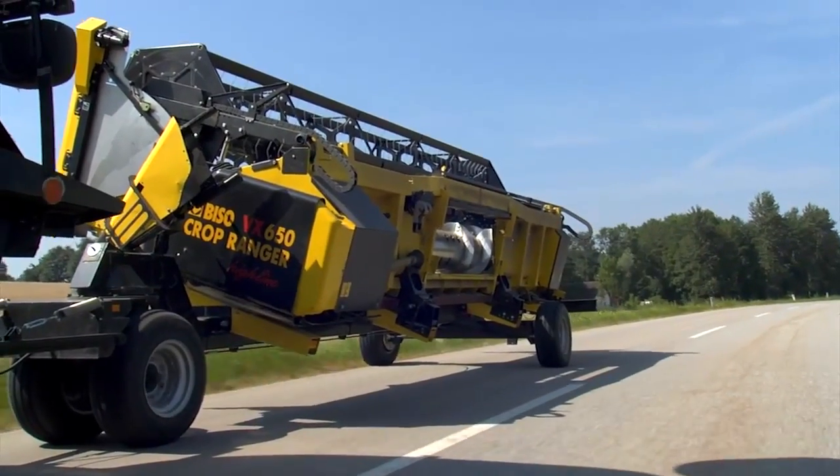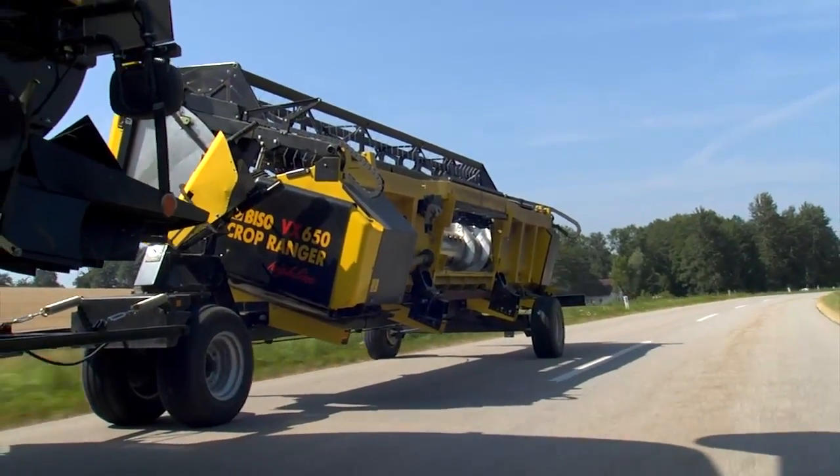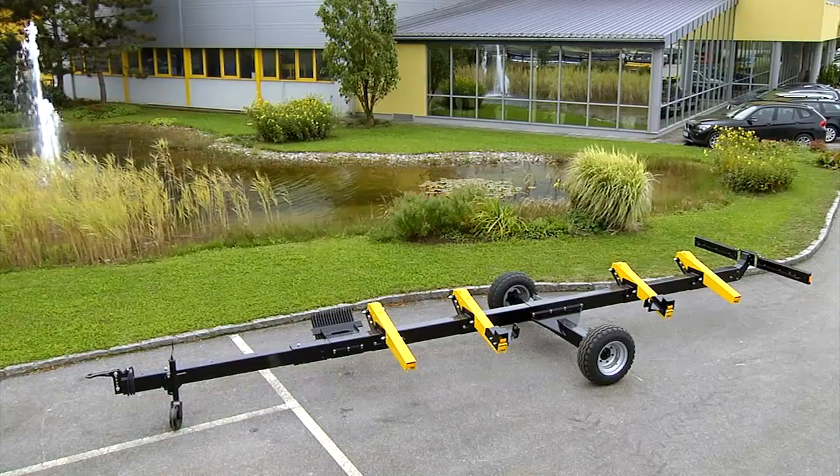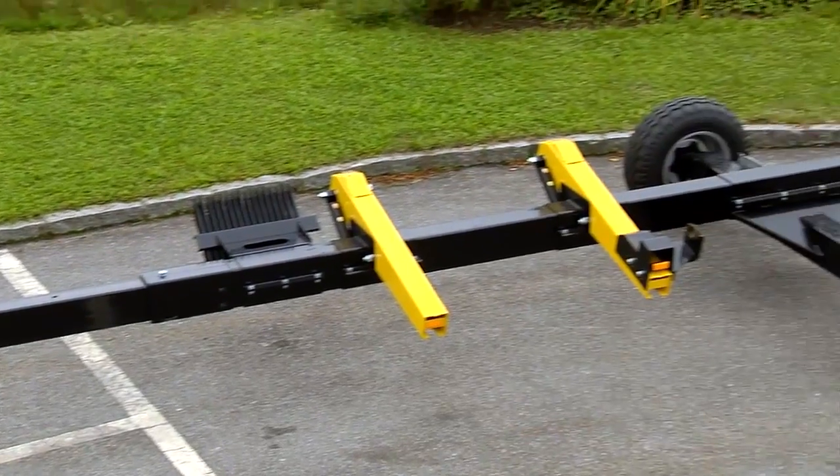Bezo headers are available with three different trailers depending on the cutting width. The Swift Single Axle Trailer is a very affordable variant, used mainly with smaller cutting widths.